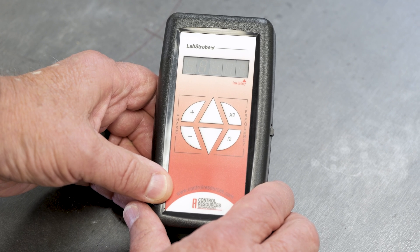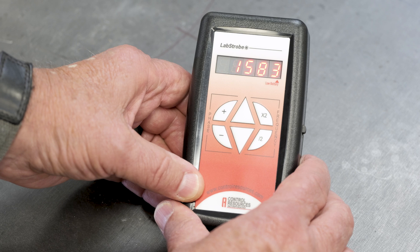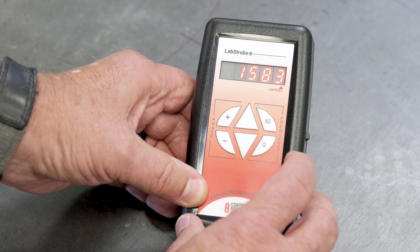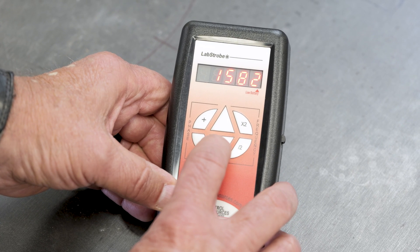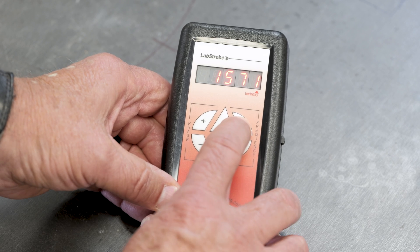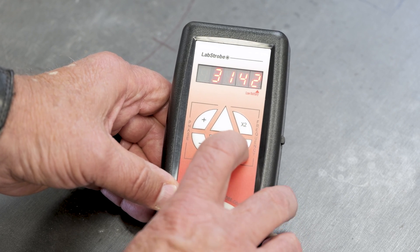We'll turn the stroboscope on — it's set now at 1583 cycles per minute. I can use the up or down arrows to increase or decrease the speed until I lock in the rotational speed of the machine. I also have a 2x multiplier to double the speed and a 2x divider to half the speed.